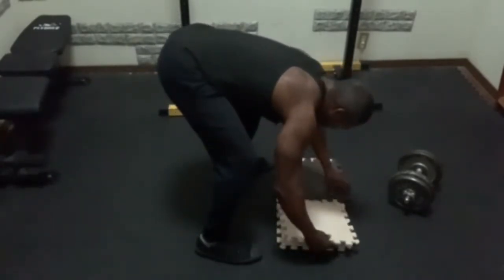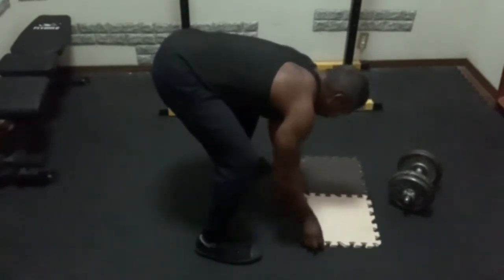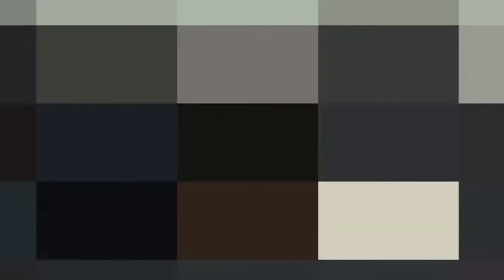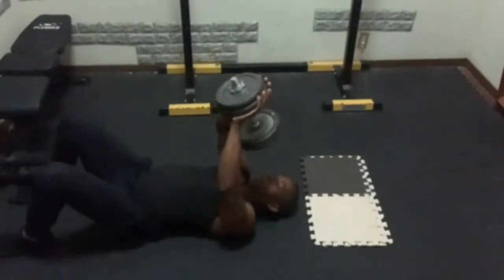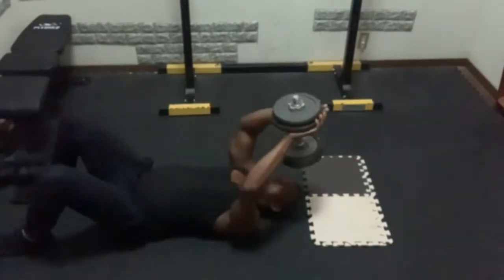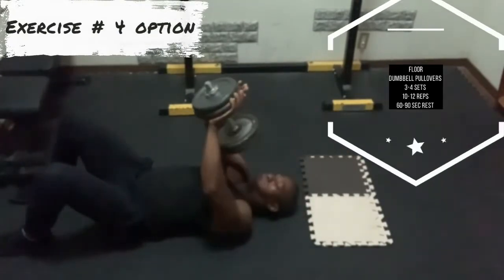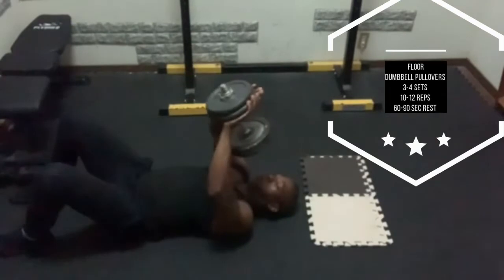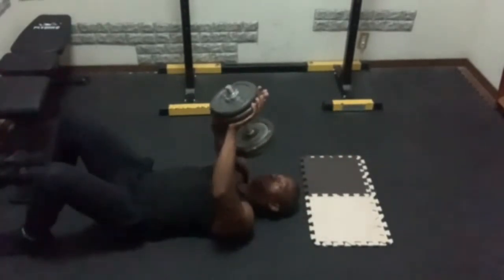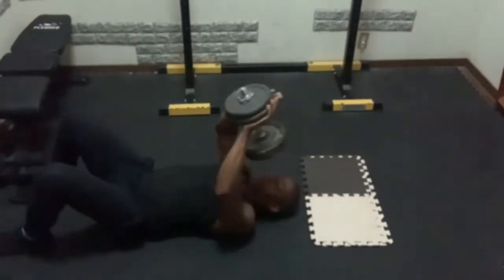I'm going to show you a dumbbell pullover you can do from the floor — I'm just laying some mats down so that if you work out at home, you don't have to worry about damaging the floor. Quick tip: when performing this movement from the floor, place the dumbbell between your legs. This way it's easier to get into position because you'll have more core stability from the middle instead of pulling from your right or left side.